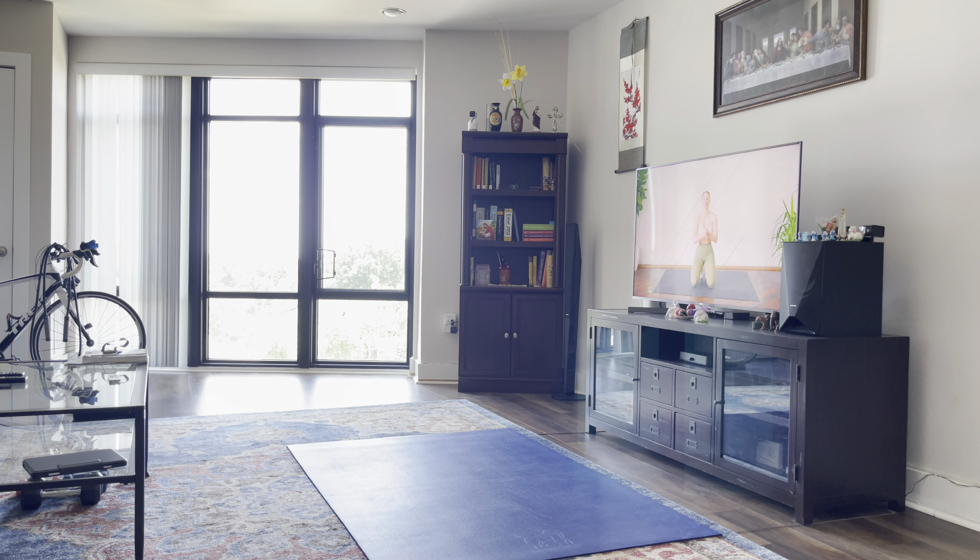Hello everybody, welcome back. Today I'm leading you through a quick 10-minute beginner-style workout. You don't need any equipment, just make sure that you can see your screen so you can follow along with me. Without further ado, let's get to it.